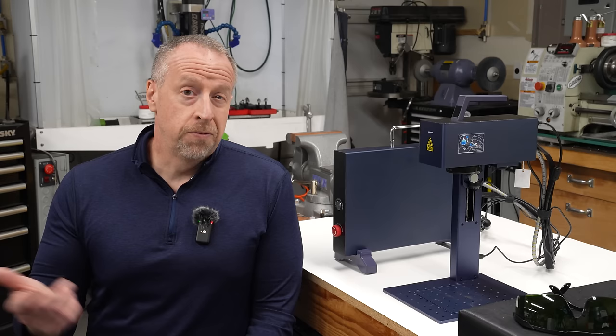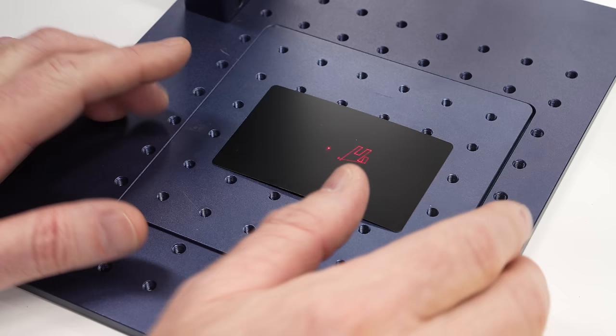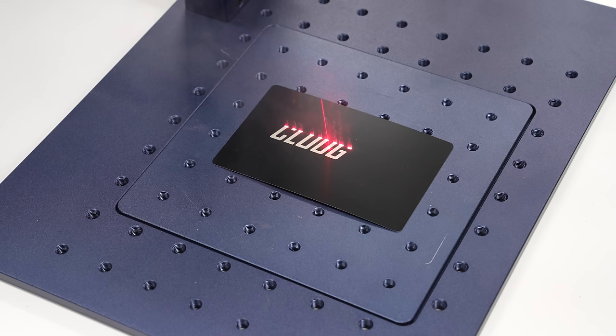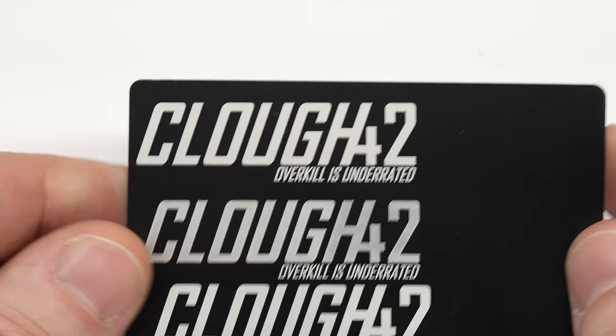Finally, I tried one of the coated aluminum cards that came with the laser. These things are easy to engrave and turn out great with every kind of diode or fiber laser regardless of price. The big win on these with the fiber laser is just speed — you can run them really fast at relatively low power levels and still get great results.